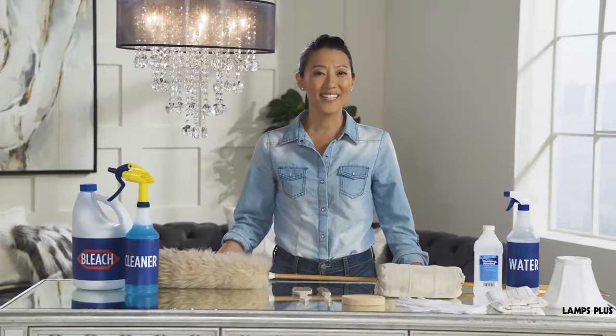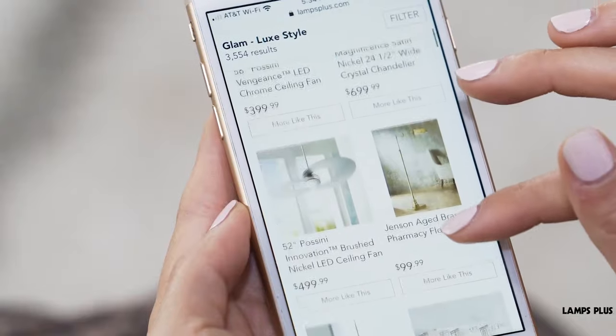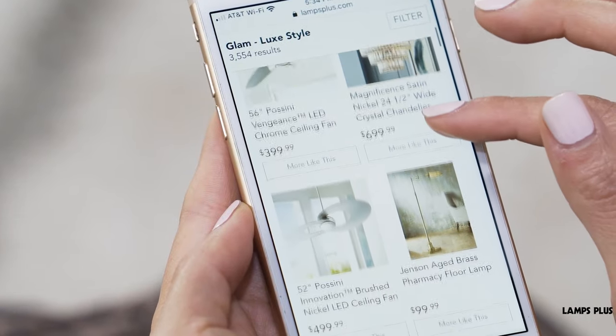For more cleaning tips and ideas, check out our other videos or visit lampsplus.com.